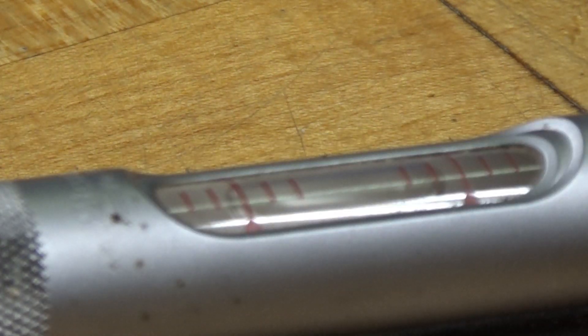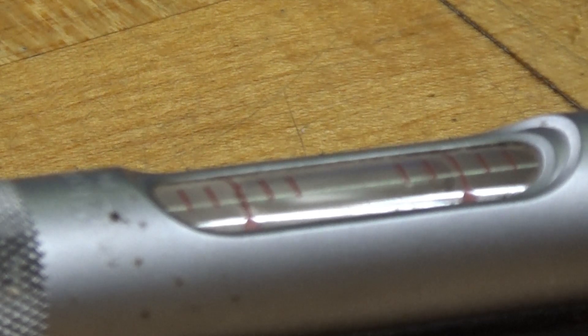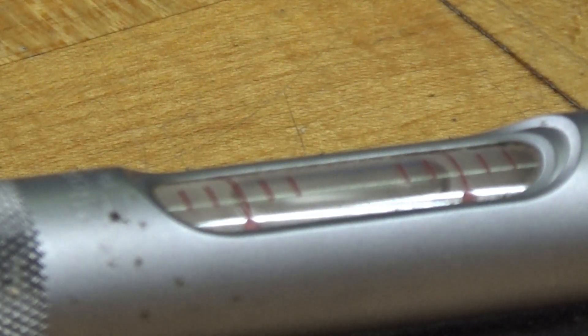So at that position on my workbench, the bubble is virtually centered. In that orientation, the bench is level.